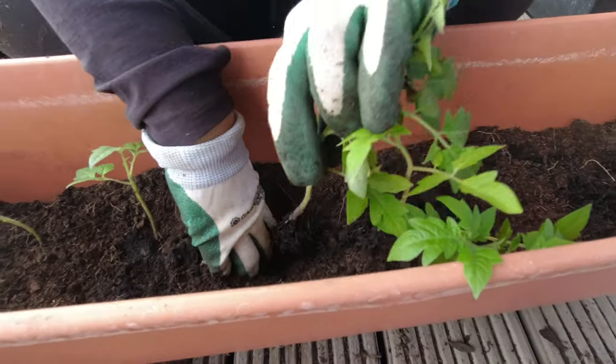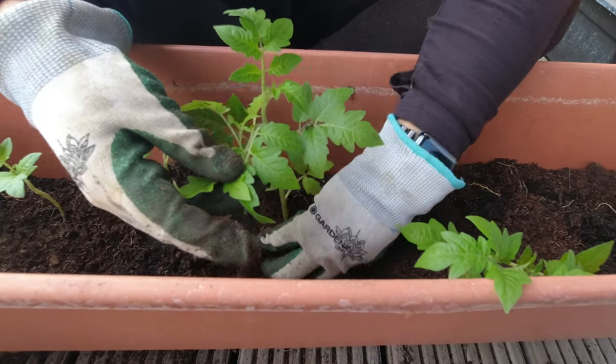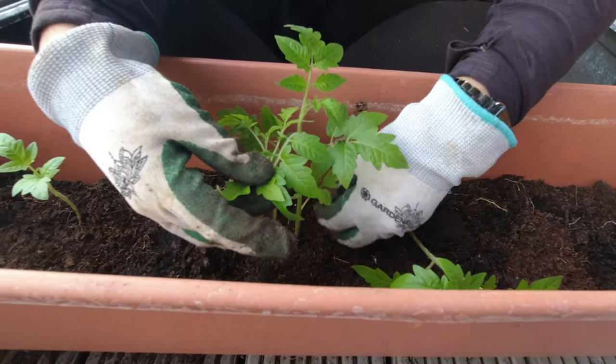The first question I get is: how do I grow tons of tomatoes in such small containers? Tomatoes do love lots of space, but you don't need tons and tons of space to see success. When I first transplanted my tomatoes from inside to outside — I did an entire video on this — I transplanted them deep into bigger containers, but I didn't fill my container all the way to the top.